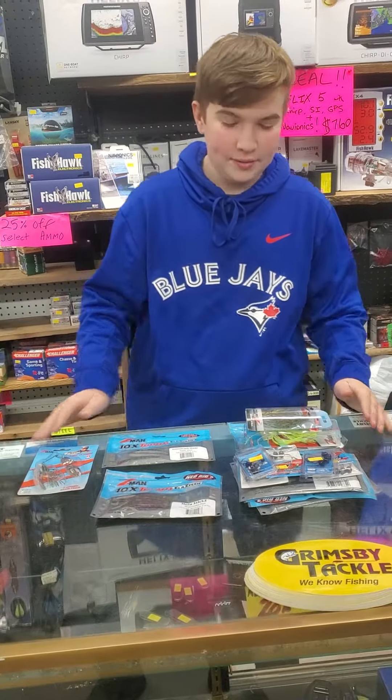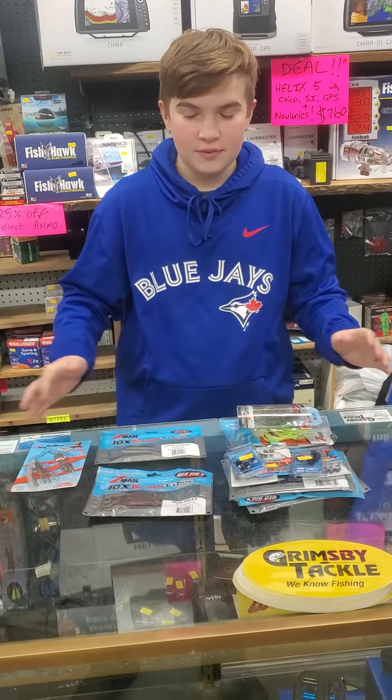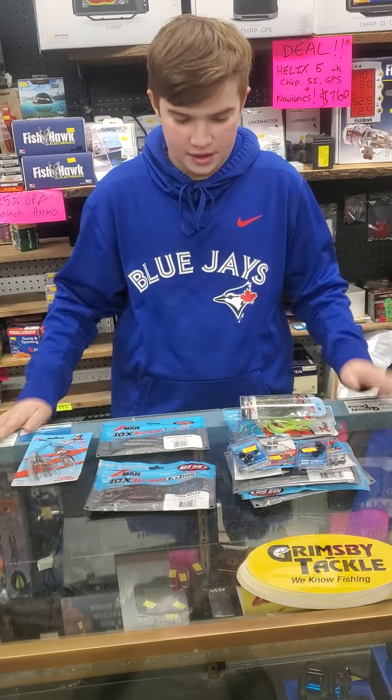Hey everyone, Jeff here, and we just got our new Z-Man order in, so we have all the stuff put away on the shelves right now.